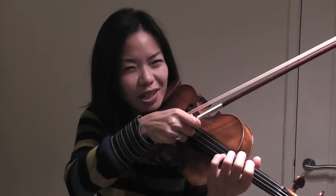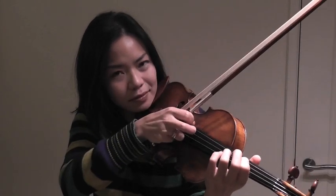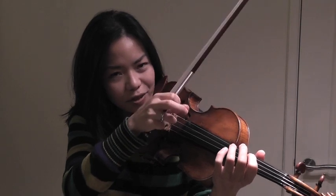So for example, something that's short and exciting and accented would be... Can you see how fast my hand has left the string?